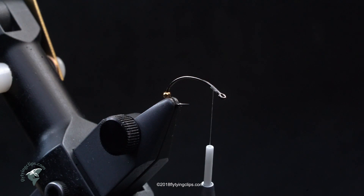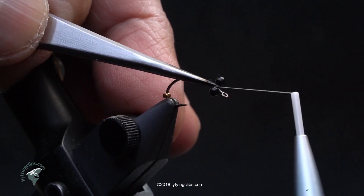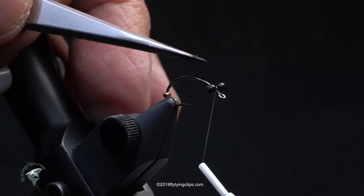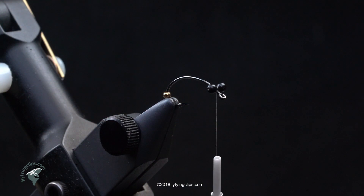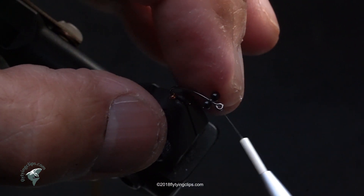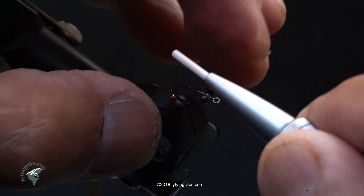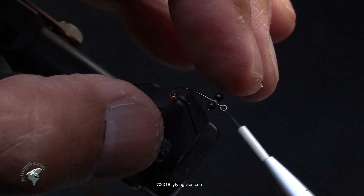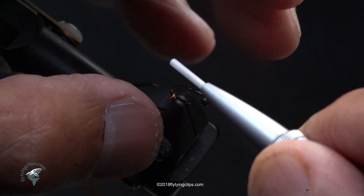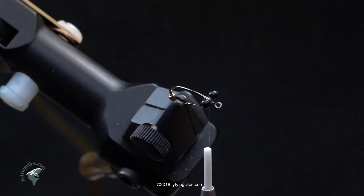I've laid down a bit of a base of thread. I'm going to take some bead chain eyes in medium and lash them to the hook. I've got about half an eye space between the bead chain eyes and the eye of the hook — that's where I'm going to tie off my wing case. I'm also going to add a drop of super glue to lock it down.